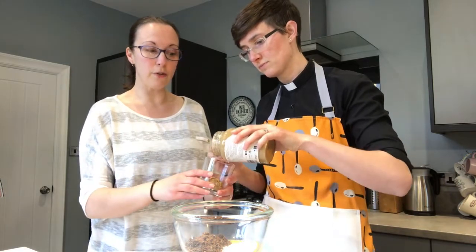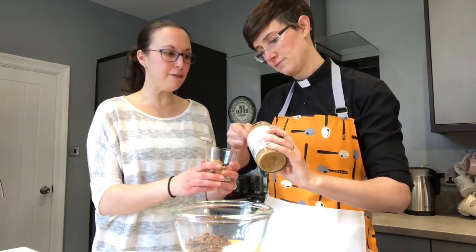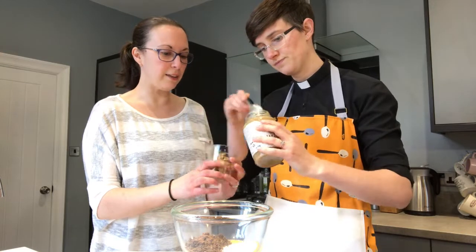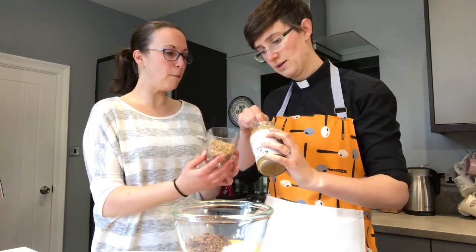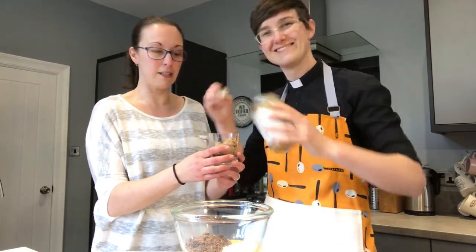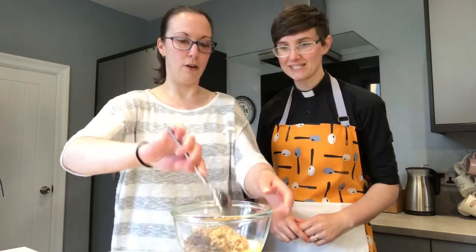You mentioned that the chocolate is fair trade — what does that mean? It means that the people who grew the cocoa, the people who turned it into chocolate, the people who did the packaging and transport — everybody involved was paid fairly. Not just to maximise profit, but so they got the most they could for their work. One more big scoop of peanut butter — there we go. That's all five ingredients!